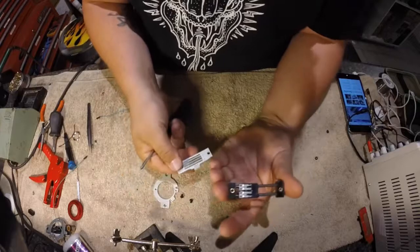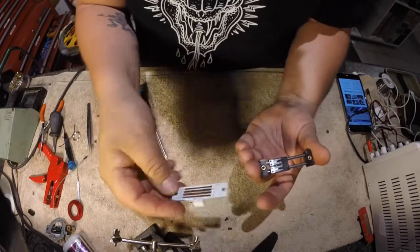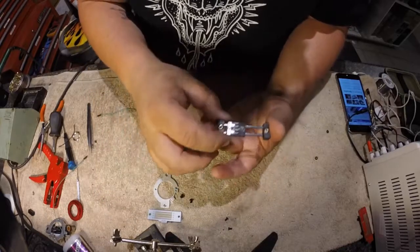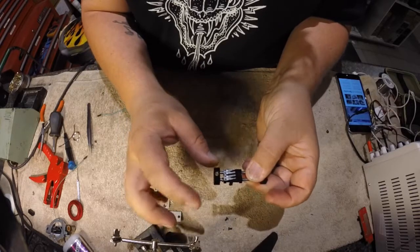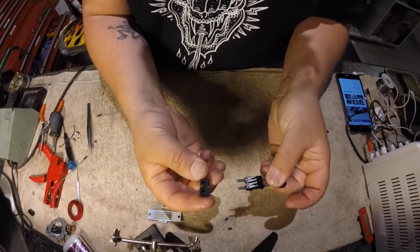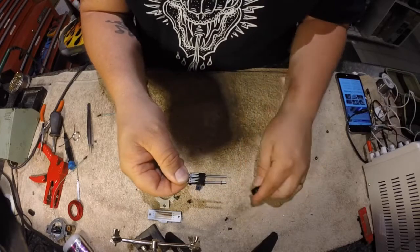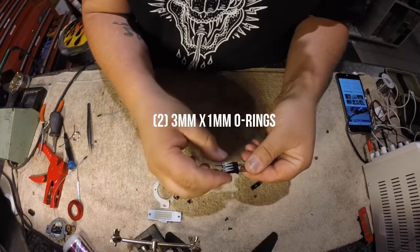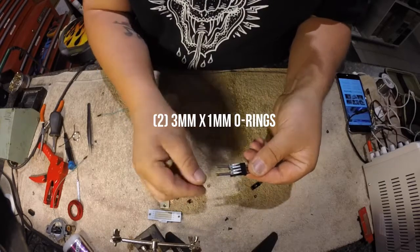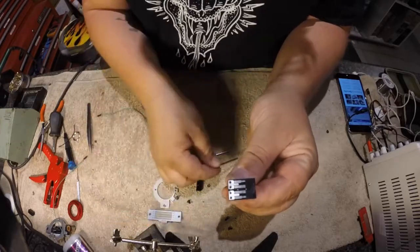Once those screws are removed, you will be exposed to the bottom of the fader board and the fader board itself. The fader board can be taken apart in three or four different pieces: fader block one, fader block two, O-ring, O-ring, and the slider with two rails — rail one and rail two.